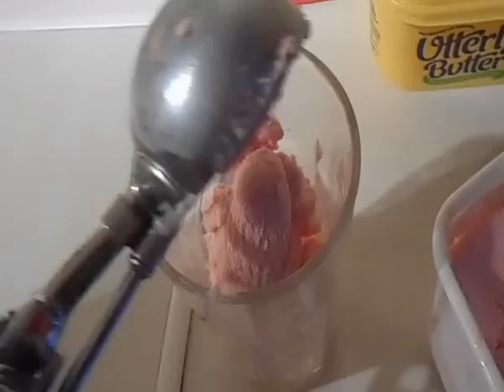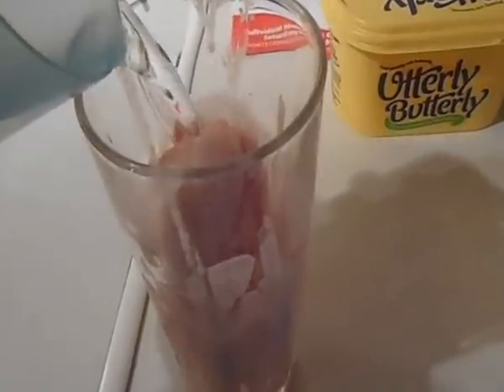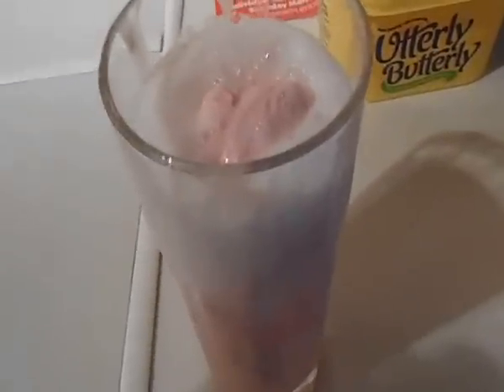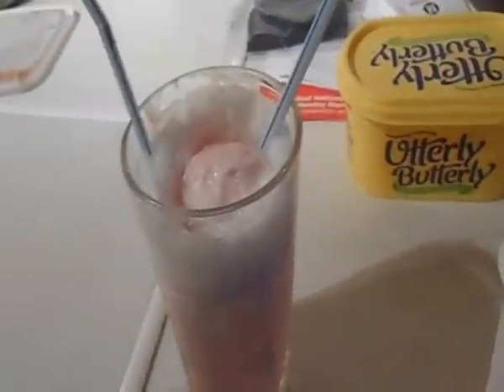Scoop two scoops of your favorite ice cream into the glass. Then fill the glass with lemonade, and if you chose vanilla ice cream, add a teaspoon of vanilla essence. Then add the straws and enjoy.